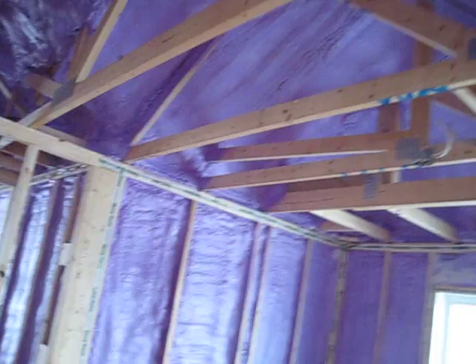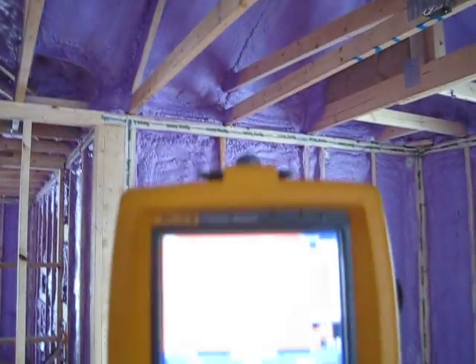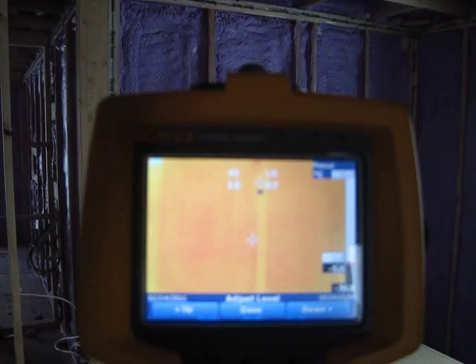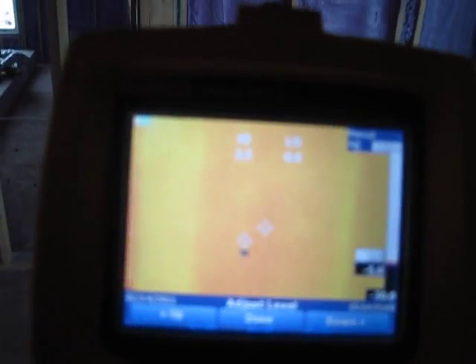The way we identify air leakage is we take a thermal camera and point it at various areas to identify where we've got cold spots, which will be identified by a dark spot. And you can see by looking at this that there are very few dark spots anywhere.